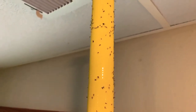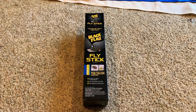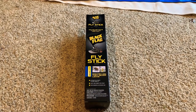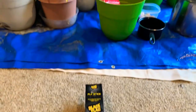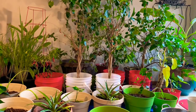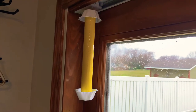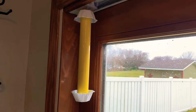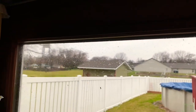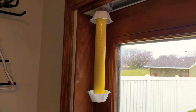It actually does work and is doing the job. I have a lot of little gnats living here in my basement because of all the plants I have down here. I put another one up right next to my screen door because there seem to be a lot of gnats there too. It's just temporary — once the weather gets nice I'll bring all my plants outside and we won't have the problem.